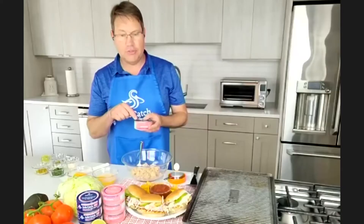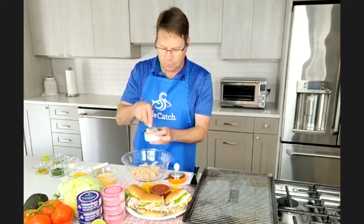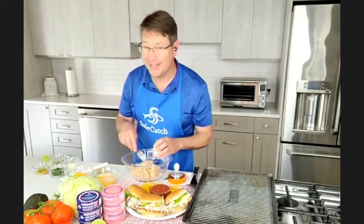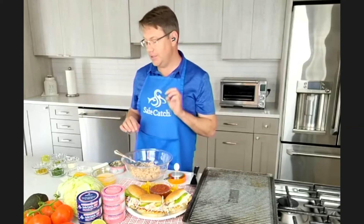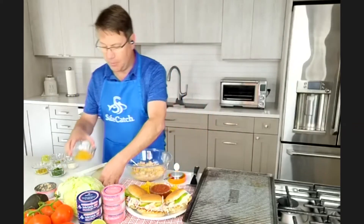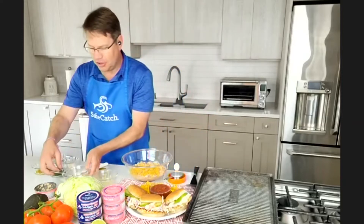Importantly, start with Safe Catch — it's delicious sushi-grade tuna in a can, which means it's different from other tunas. You don't pour out any of that great juice because this is just beautiful fish in a can. Today we're making salmon burgers, but you can also do this recipe with tuna. I've got three cans of salmon in the bowl. To help bind it together, two eggs are coming into the mix. We're also adding a half cup of corn chips that have been crushed up — that's a super fun activity for kids.